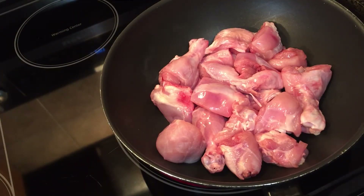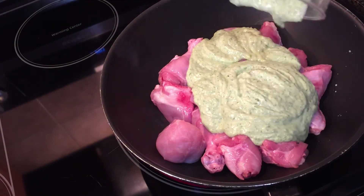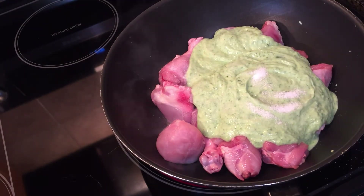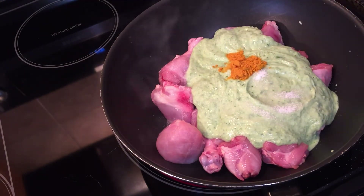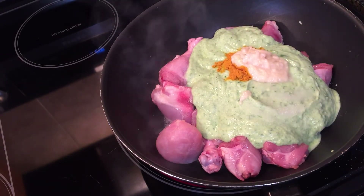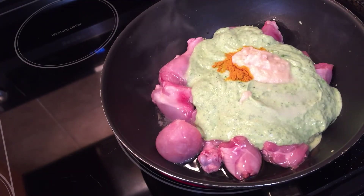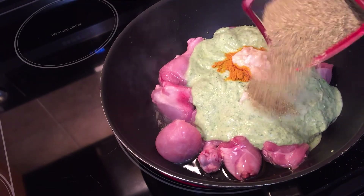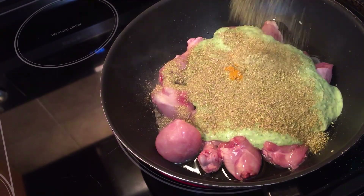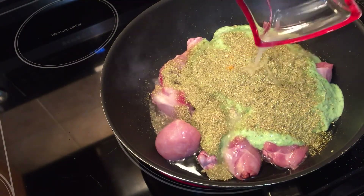Step number 2. Now we add 2 pounds of chicken and the yogurt paste. I am adding 1 teaspoon of salt, half a teaspoon of turmeric powder, 1 tablespoon of garlic and ginger paste, and a quarter cup of oil. Add 2 tablespoons of garlic powder and 2 tablespoons of coriander powder. We are not going to add red chili powder since we have already added green chilies.